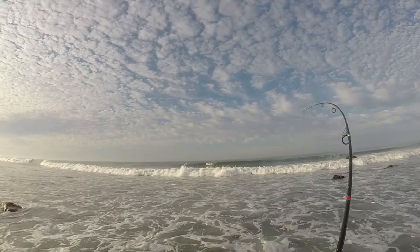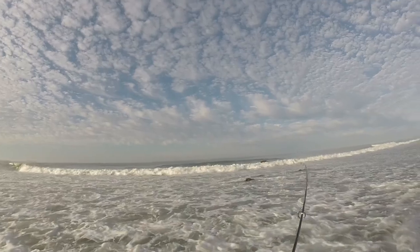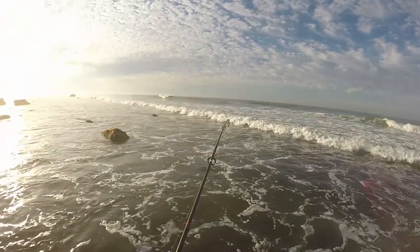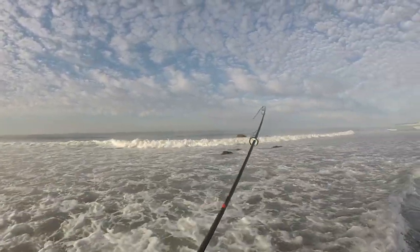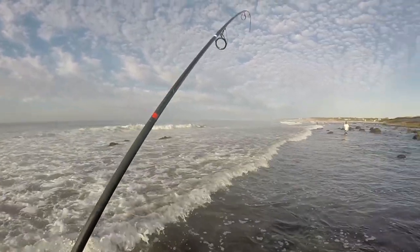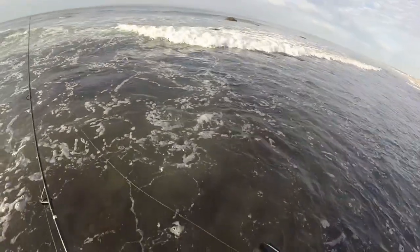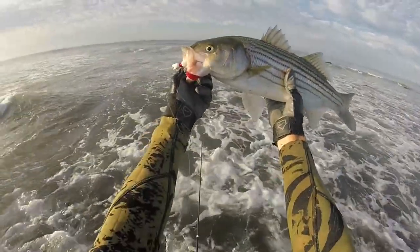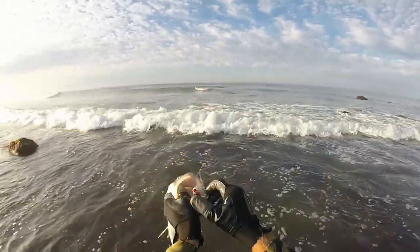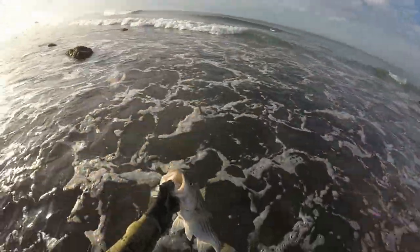Fish on! I just hooked this striper in only like two feet of water. Today's video is really not going to be lunker hunting for big striped bass — it's going to mainly be schoolie stripers, and if I'm lucky maybe a small keeper bass. Nice healthy early A.M. striped bass right there on that small little bucktail. See you later, baby.